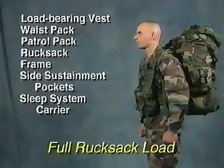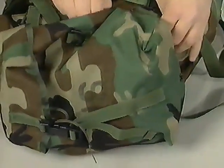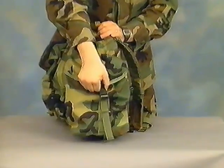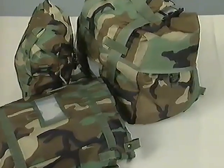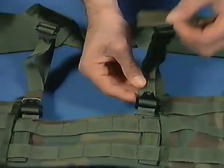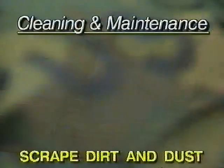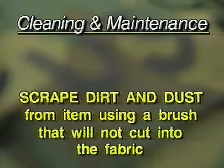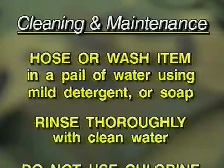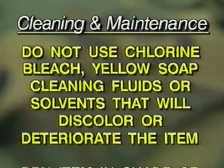The full rucksack load consists of the items from the intermediate rucksack load plus the sleep system carrier. The large sustainment pockets can be removed from the ruck and fastened to the LBV belt or carried with a GP sling. The sustainment pockets can also be added to the side of the patrol pack to nearly double its capacity. All of the large pockets of the MOLLE system have D-rings on the sides to allow them to be slung with a GP sling. Take some time to tape up all of the loose webbing ends to eliminate snag hazards.